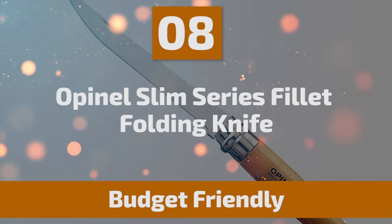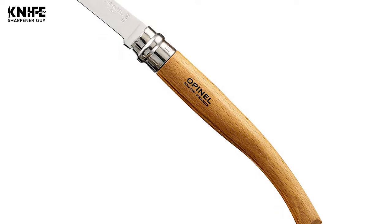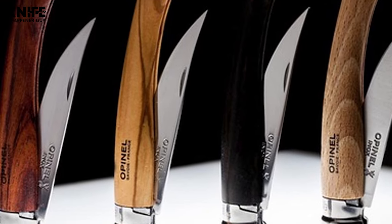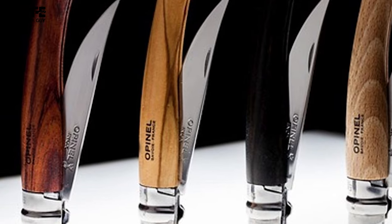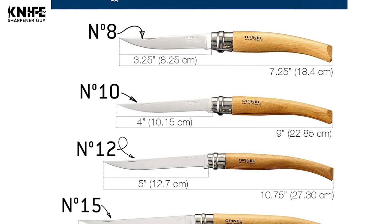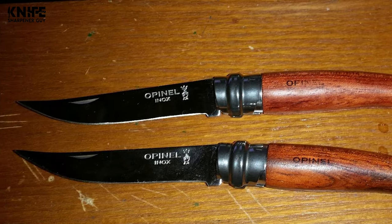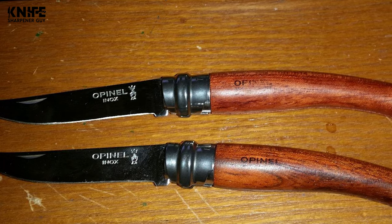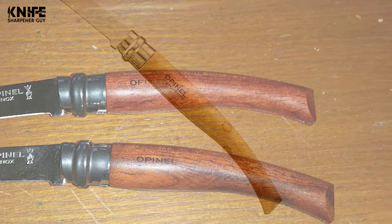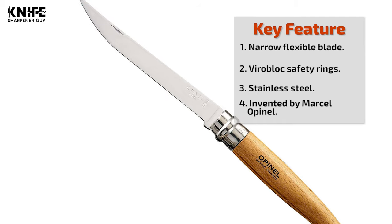Number 8: Opinel Slim Series Filet Folding Knife. This knife is elegant and highly ergonomic, featuring the ViroBlock Safety Ring fitted to all folding knife sizes. This slim knife has a narrow, flexible stainless steel blade not designed for heavy-duty tasks. The smaller sizes are great to cut fruits and vegetables and the larger ones fillet fish. The handle is made from hard, durable beechwood. The iconic ring lock provides safety keeping the blade secure during storage or use, and the knife is small enough to fit in your pocket.